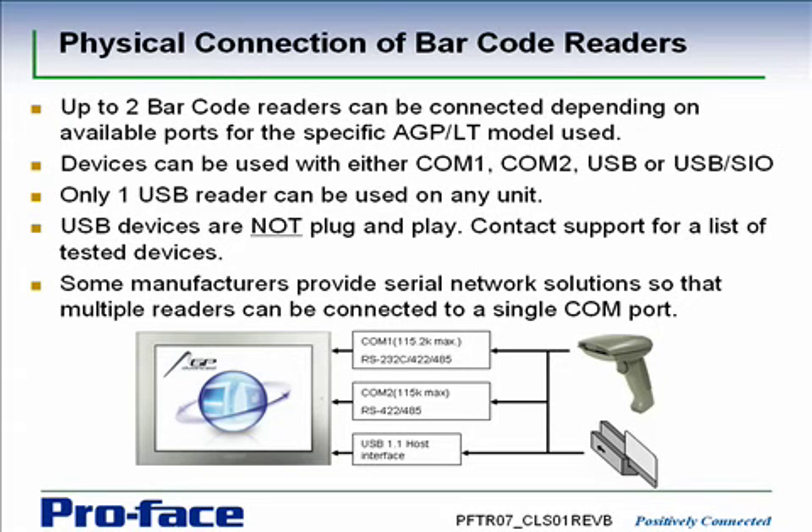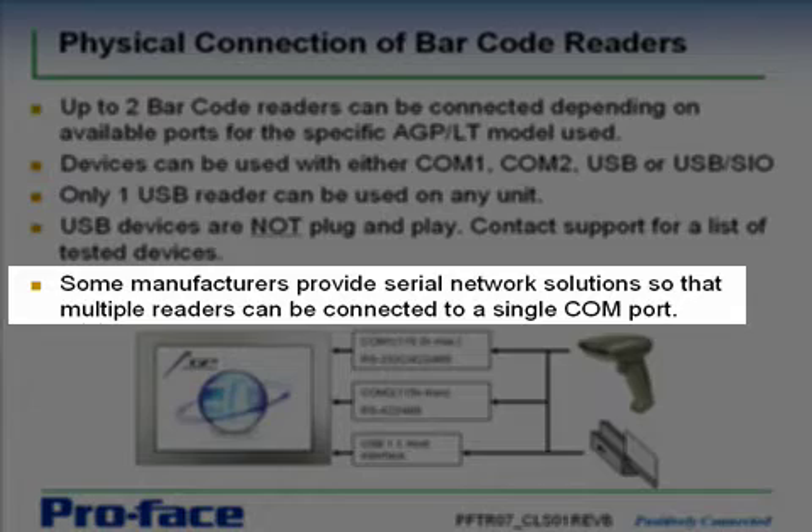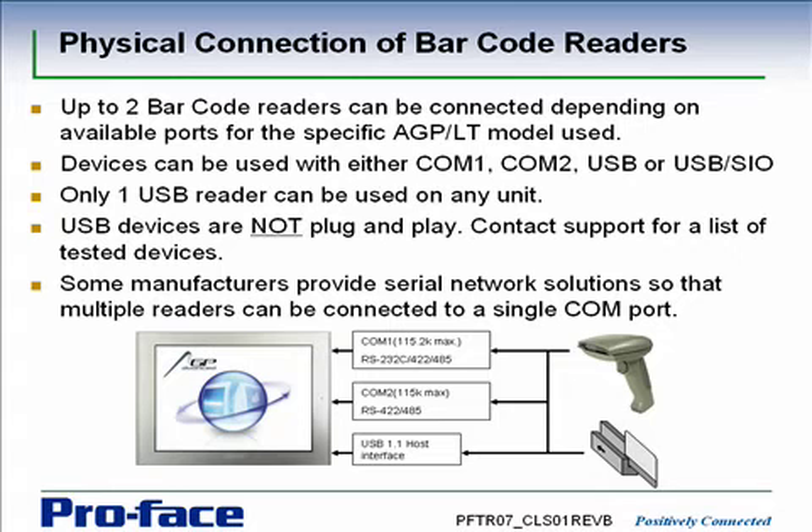If you're using a USB card reader or barcode reader, then you can only use one on any unit. There's nothing in the software that will let you distinguish multiple units even if you physically can connect them. USB devices are not plug and play — we provide a built-in driver in the firmware and it's not possible to install any other drivers. There is a list of tested devices that we know will work with this USB driver, and we'll talk more about that later. Some manufacturers also provide network solutions that present multiple barcode readers to a single COM port, so the AGP sees it as one reader even though it may be networked to a dozen.